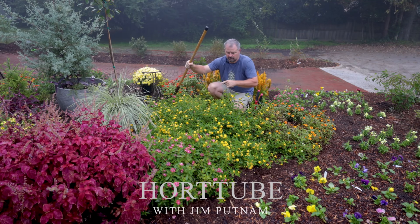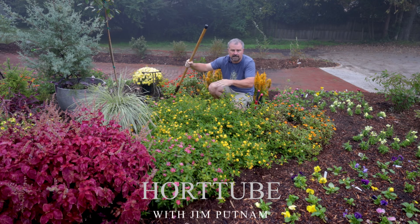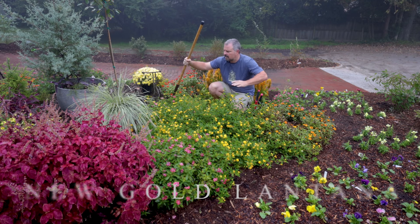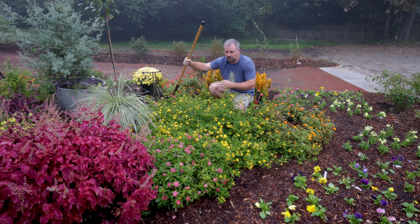Welcome to HortTube. My name is Jim Putnam. In this video I'm going to move this new gold lantana — it's in the way of some other things I have going on here. I put in a big annual bed in this space for this first season in this house that I moved into in Raleigh, North Carolina about 10 or 11 months ago.